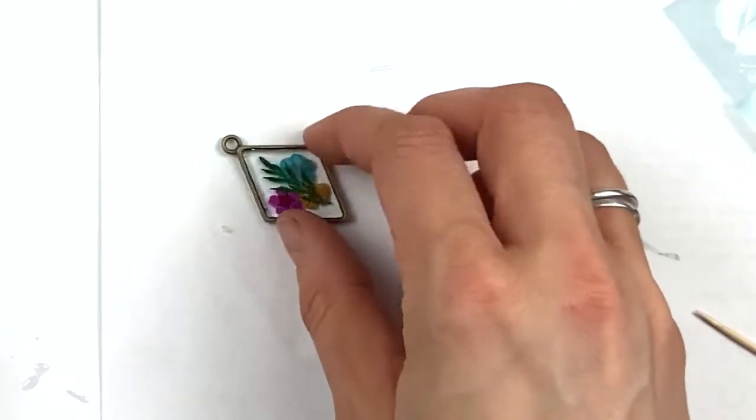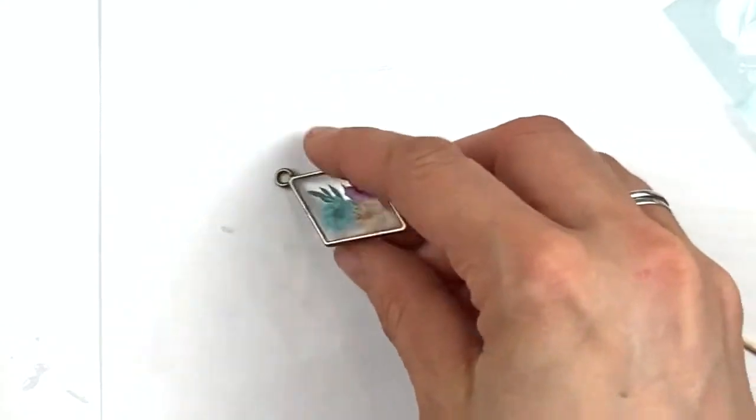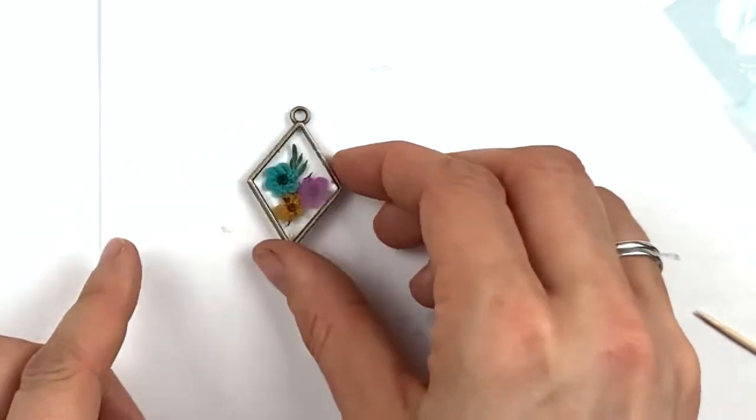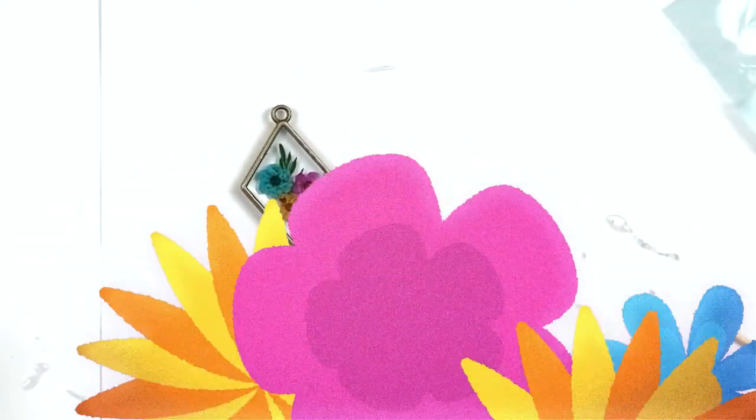And there, my fellow jewelers, you have this amazing beautiful flower pendant! Isn't she gorgeous? It's so cute. Now I know it's supposed to be a pendant, but I didn't have time to make a necklace between shots, so I quickly turned it into an earring — earrings are so much quicker. You can just see one and pretend the other is on the other side!